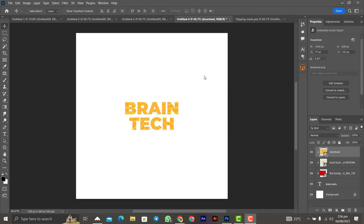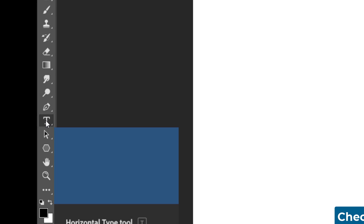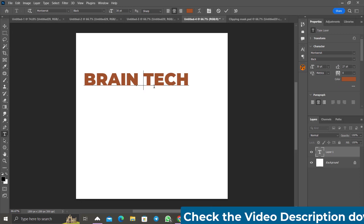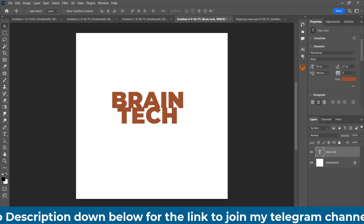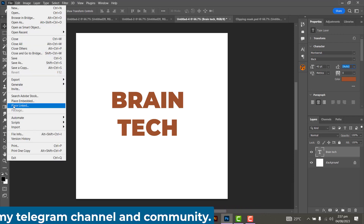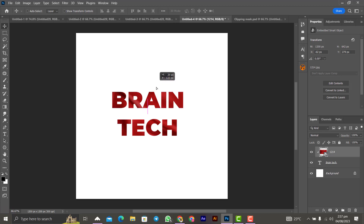For the last one, I used text — clipping a texture image into text. Let's delete everything and start fresh. Pick the text tool, type your text, and enlarge it so we can see the effect clearly. I used 'Photoshop' as the text. Then bring in your texture image using File > Place. Press Alt and hover between the image and the text layer — when you see that icon, click it and the texture will be clipped into your text. Very beautiful!